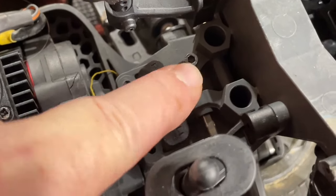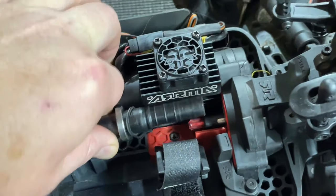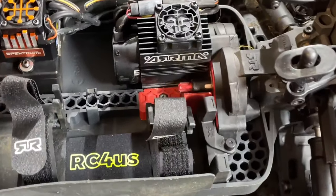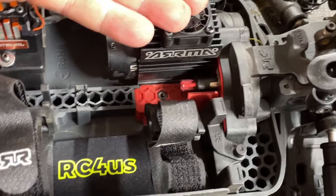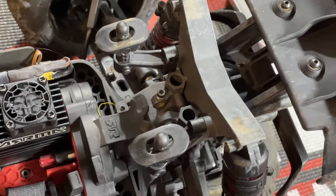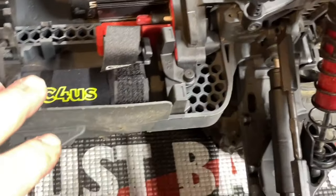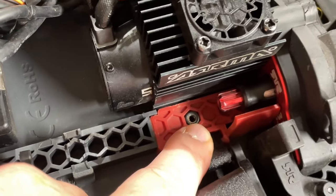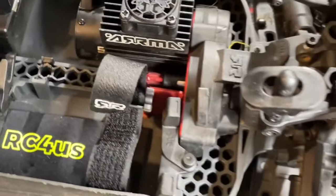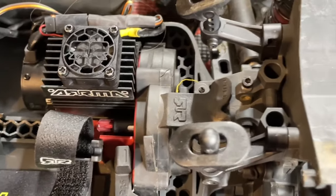Next, remove your center brace — just loosen that screw, don't take it all the way out, and the pin slides off to the side. Then disconnect the center drive shaft by pulling it forward and sliding it right out. We're going the proper route — sliding the motor out of the way. Take your center brace out, remove the screw underneath the chassis that goes into the little red piece, then lift up on the motor. Sometimes it can be tough — I'll take a flathead screwdriver and give it a wiggle between the chassis and the motor to slide it backwards.